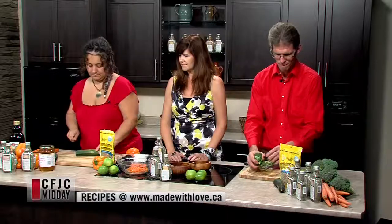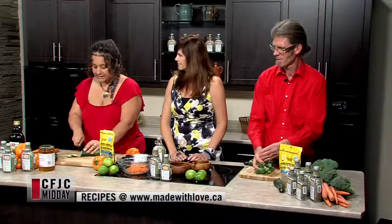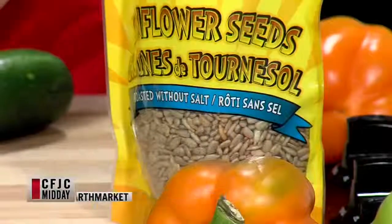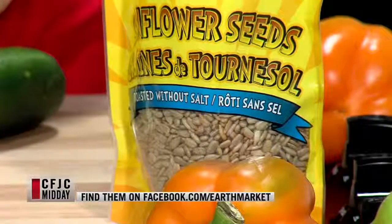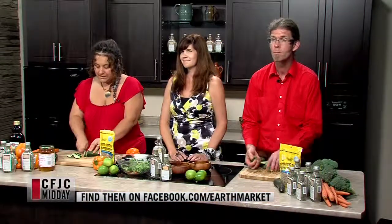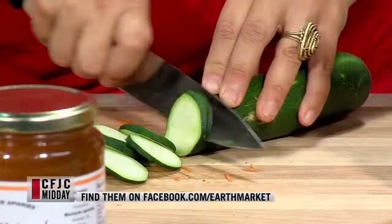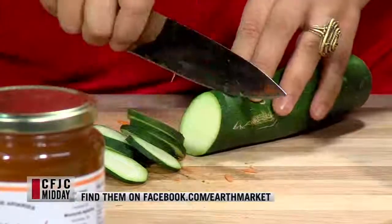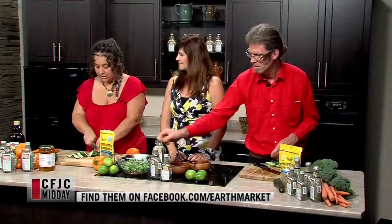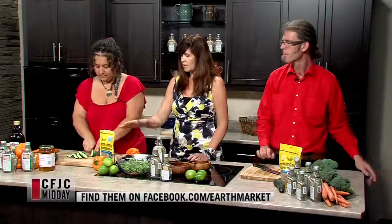And sunflower seeds as well! We're adding sunflower seeds to give a nice toasted flavor. We've got the no-salt roasted sunflower seeds today, but if you like a little bit more salt, feel free to use the salty ones. It gives a nice crunchy, nutty, toasty flavor. It also gives us a protein source in here, so if you really don't want to cook, this is your whole dinner in one.